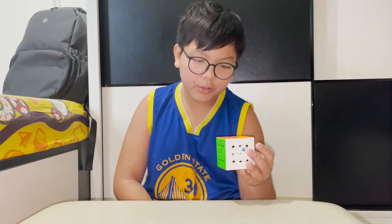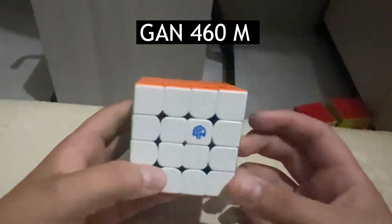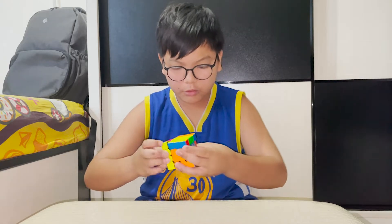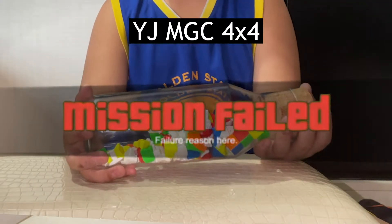So onto my 4x4s. This is my only 4x4 — the GAN 460M. It cost around 400 MOP, about 50 USD. It turns pretty well. I had an MGC before but it broke, so this is my new main.